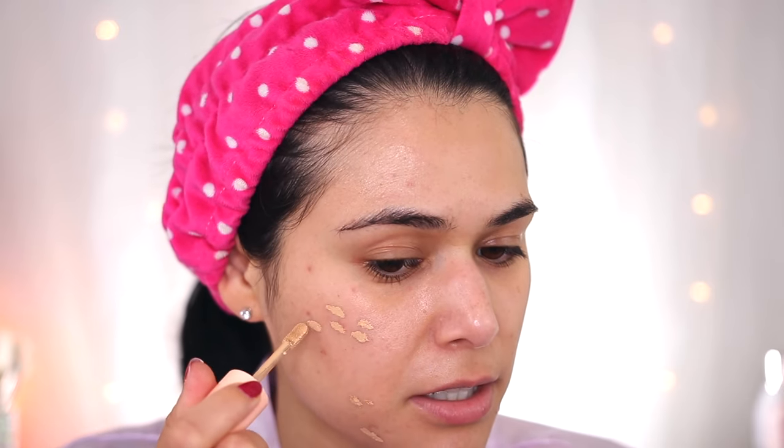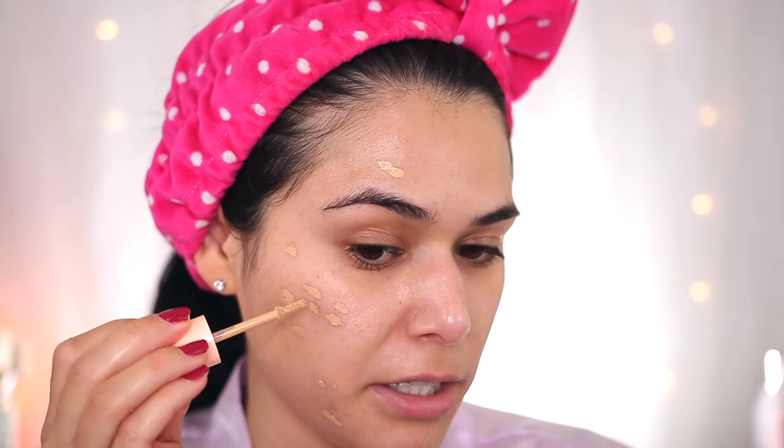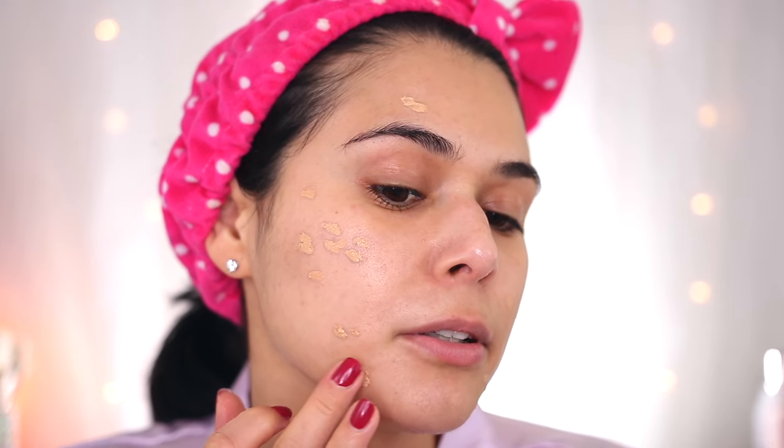Before I go into foundation, I'm going to spot-conceal some of these dark and red spots using the ColourPop Pretty Fresh Concealer. This is a trick I learned from Michaela on TikTok — it's called the sticky method of concealing. Basically you use a sticky primer, then go in with concealer, then your foundation, and you're supposed to end up with a lot better coverage. Just dotting over some of these deeper spots, patting them down so they're a bit flatter rather than just a pile of concealer.